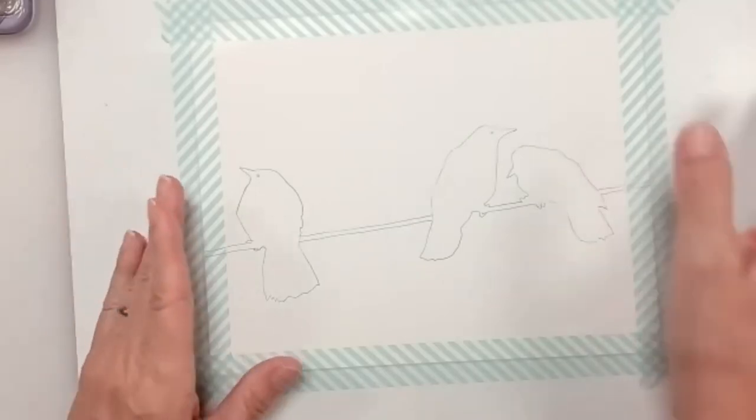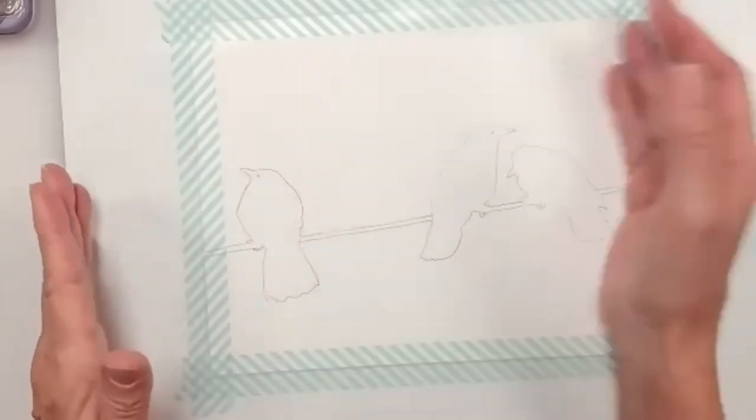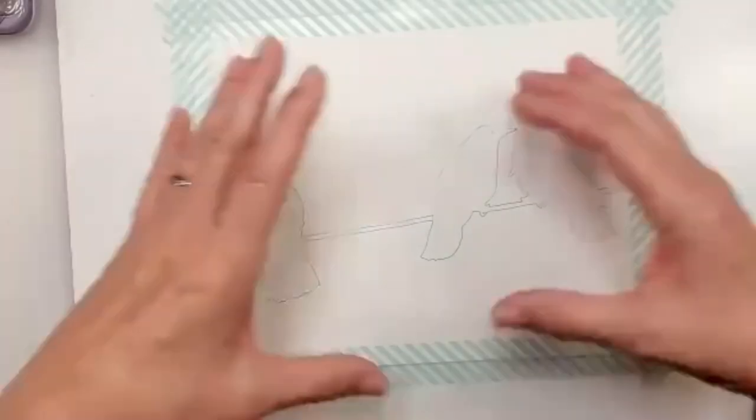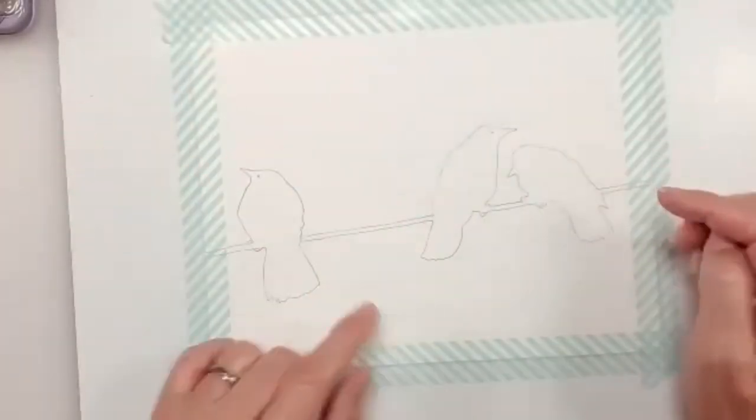Basically, this is a silhouette painting. We're going to do a background — a blue sky — and I'm going to show you some fun tricks with that. You can use any shape you want to make your silhouettes.